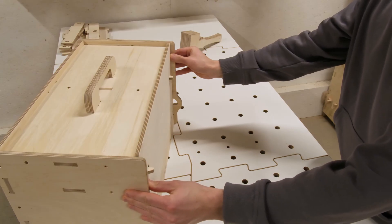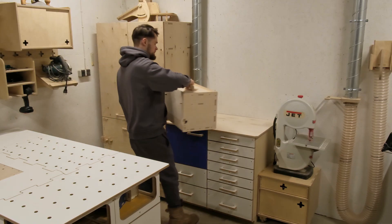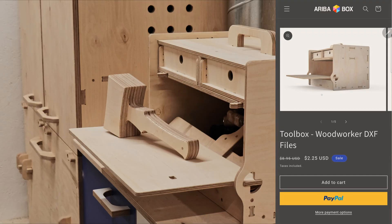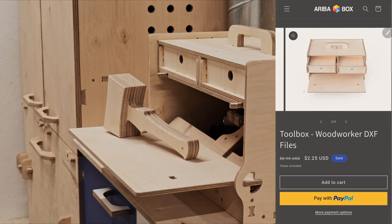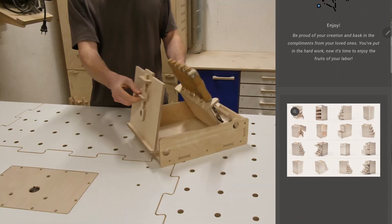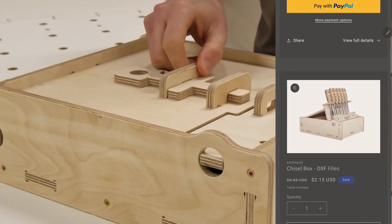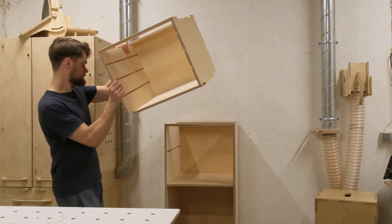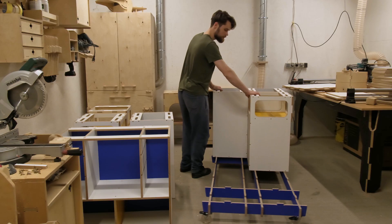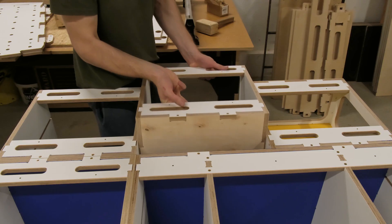But the best part? This one is staying in the AribaBox workshop. If you want to make your own, the project files are on AribaBox.com. And since it's Black Friday weekend, everything is 50% off. So if you are looking for fun and useful projects to make on your CNC, perhaps you would like to check that out — it's a perfect way to get something for yourself while supporting our channel.